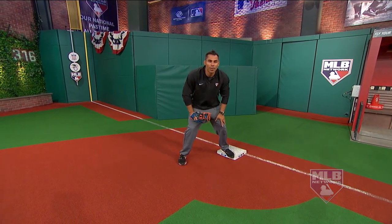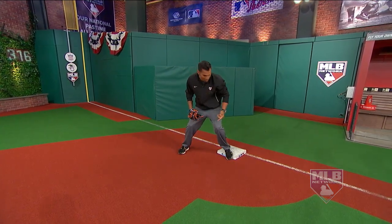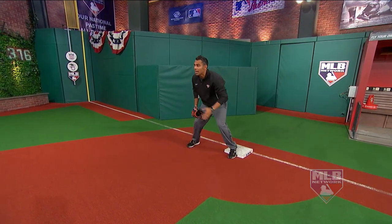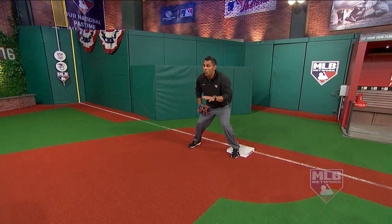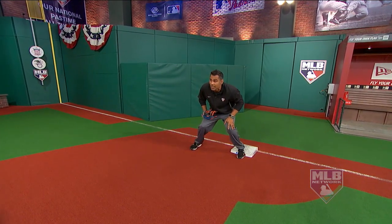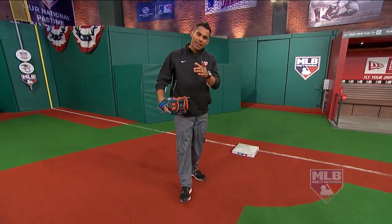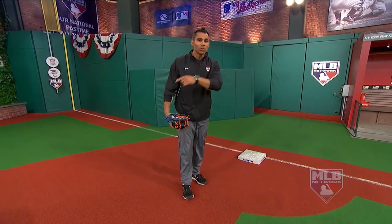And what you do is you square up to wherever the ball is coming from. So third base right here — I'm square. Shortstop — I'm square. Look, my foot's still on the same edge. I'm square. And what you want to do is wave and not stretch too soon. So here's the ball to the second baseman. He fields it, here comes the throw. And now you execute the play.